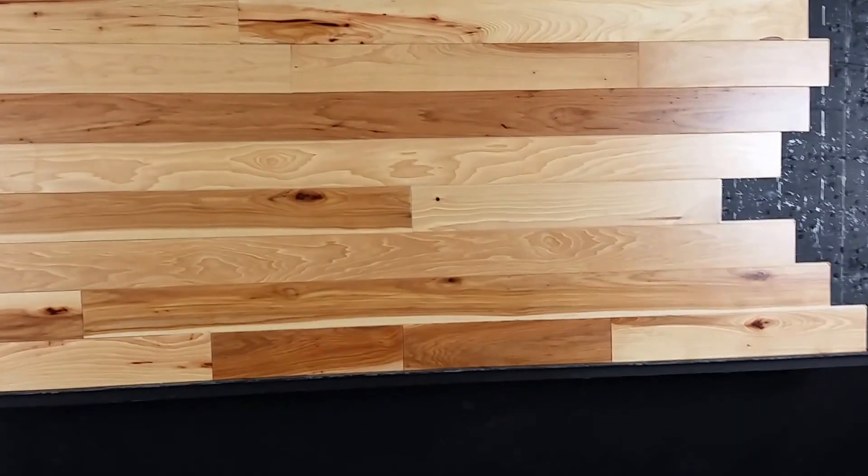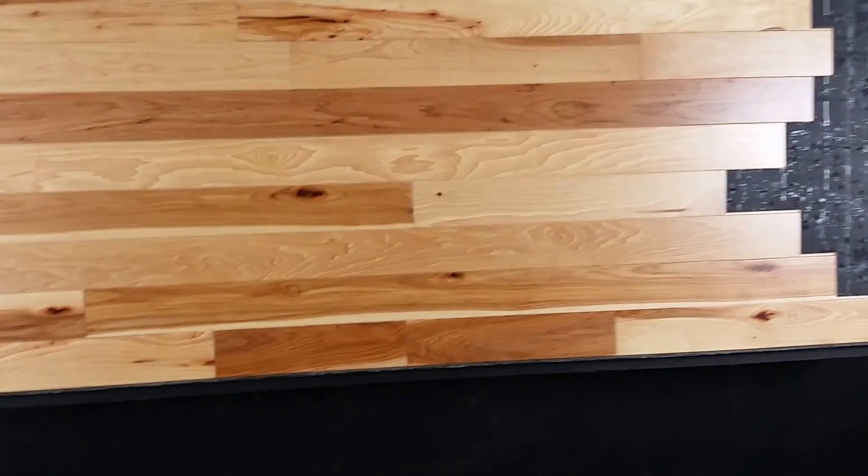Thanks for watching. Hardwoods Full S — 4 inch by 3 quarter inch solid hickory.